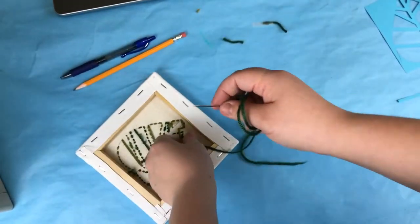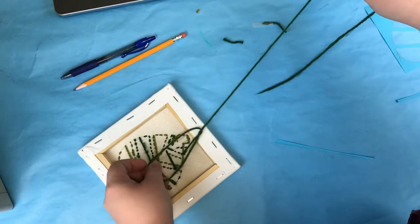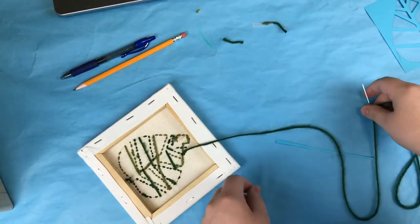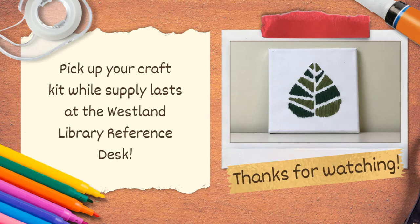Repeat these steps with the other color of yarn and tie off that piece too. Then your canvas is finished. Make sure to pick up your craft kit while supplies last — they're in limited supply and first come first serve. Stay tuned for next month's take home craft.